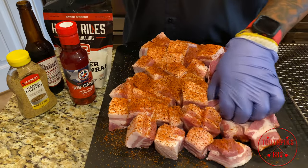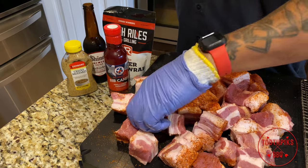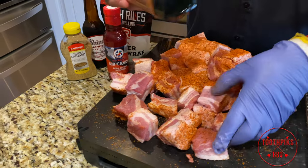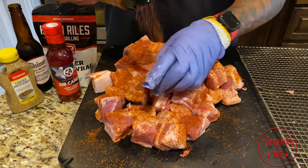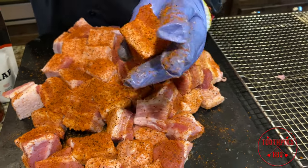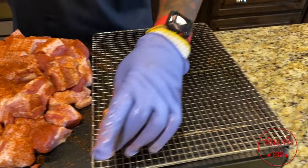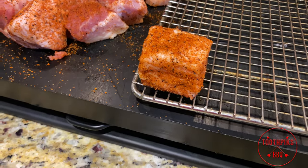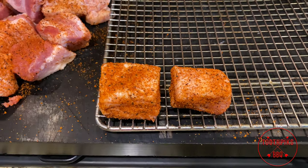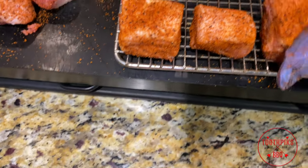Get them turned over and season the other side. Get it all the way around. You want a good coating — that coarse seasoning is gonna give me a good bark. Place them on the rack fat side up. Once they're all seasoned and placed, we'll be taking them right out to the smoker.